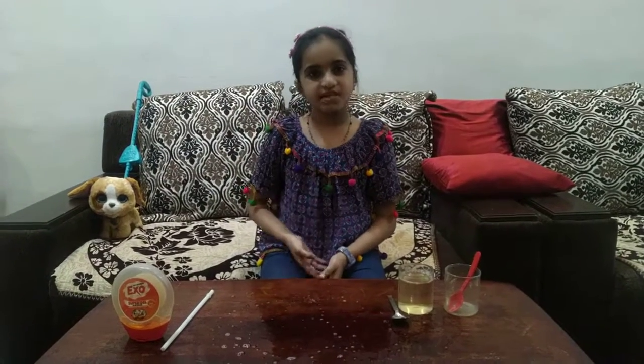Hello everyone, my name is Adhika and today we are going to do another bubble experiment.